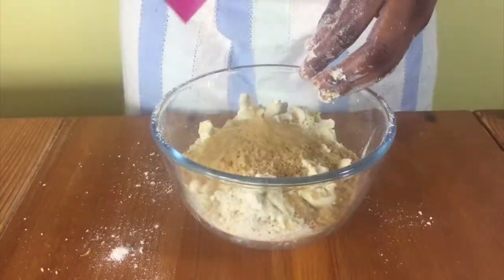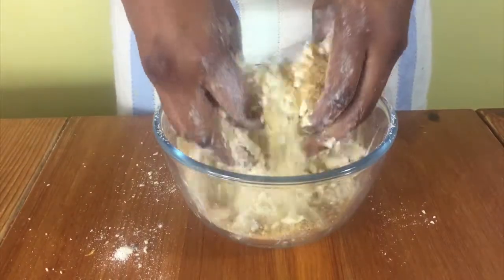Add in some demerara sugar, mix it with your hands and that's it. Nice and simple.